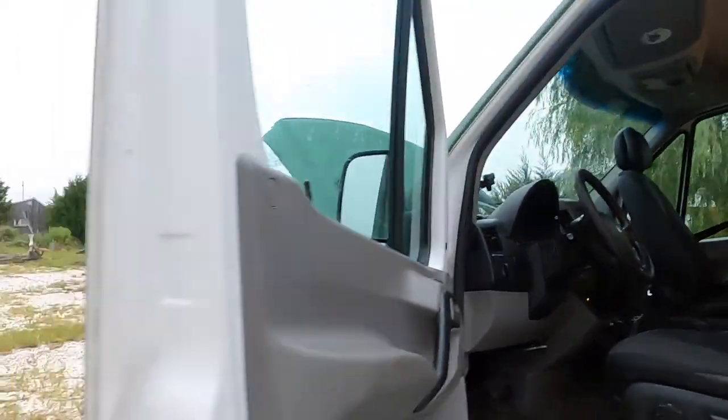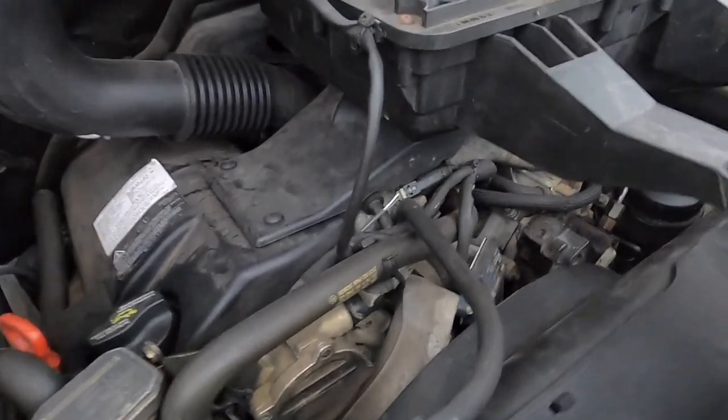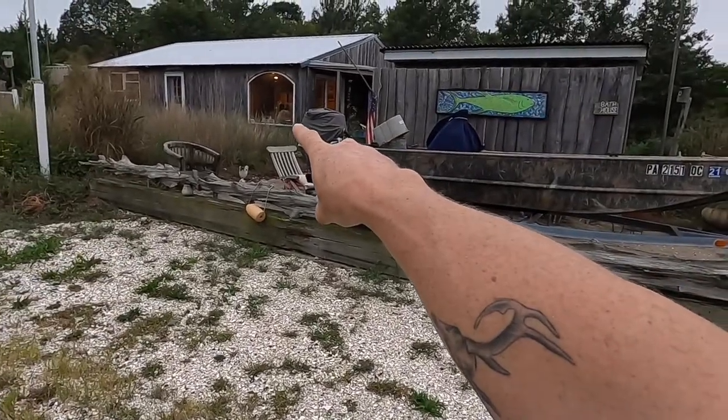All right, boys and girls, step one of buying a van: does it run? The old V6 is running super smooth. What's up everybody, Casey Jones here. We're gonna do the van walkthrough. Big news in the Mary Jane Experience world — Strawberry Sequoia, who's in there painting right now, she's pregnant. Shout out to the canna moms out there, we're having a baby.